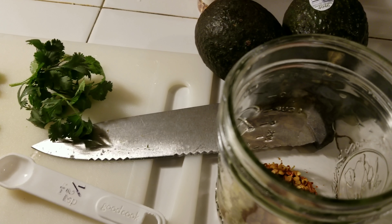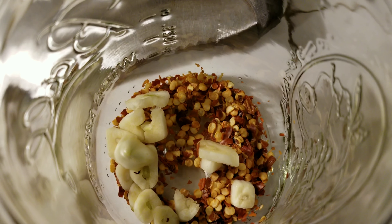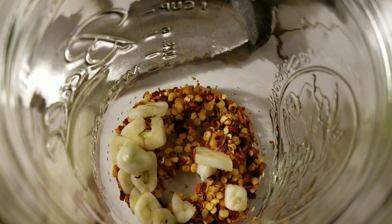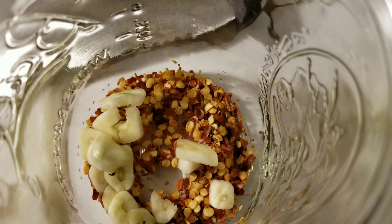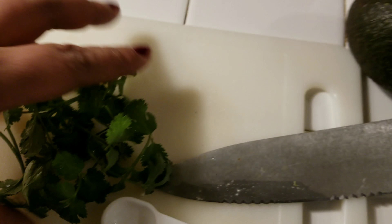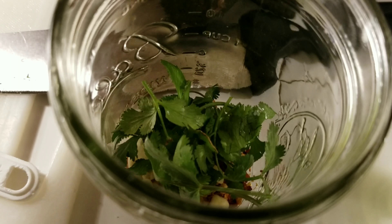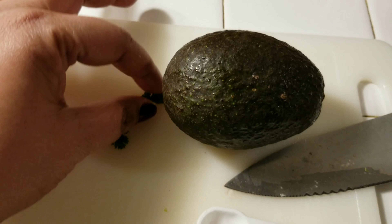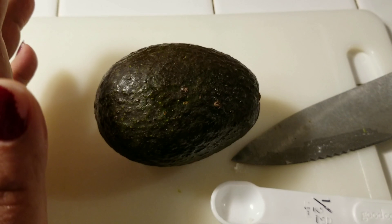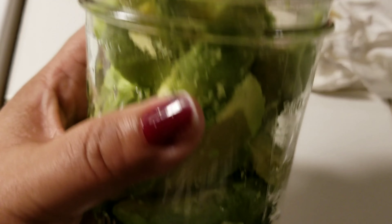Okay guys, while my liquid is cooling off we're going to go ahead and prepare the mason jar. In here I have one teaspoon of red pepper flakes. Actually the recipe called for one clove of garlic, not five, so I put three in there because I love garlic. Then I have about a tablespoon worth of cilantro and I'm just going to drop that in. Now I forgot to tell you, these have to be unripe avocados — they need to be hard — because they are going to soften with the pickle mixture.